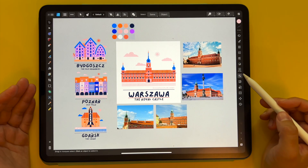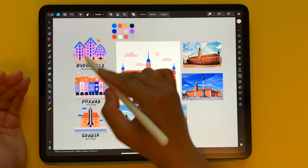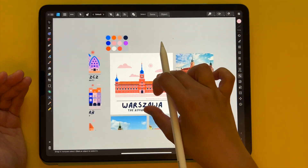I basically like putting all the elements that will help me in designing outside of the canvas, because I know that in the end only the canvas area will be exported, so those helper elements don't really matter for the final output.